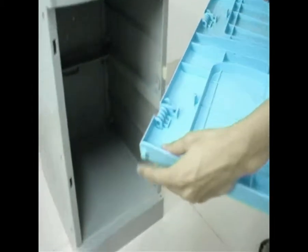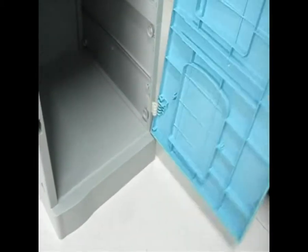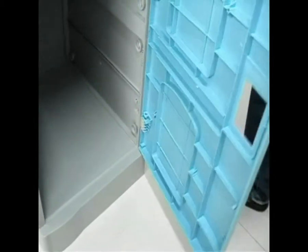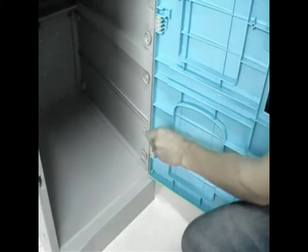Step 12: assemble the door. Please pay attention to: firstly, make a shaft in the bottom of the door above the corresponding hole; secondly, push the door into the hinge. Step 13: insert a hinge pin.